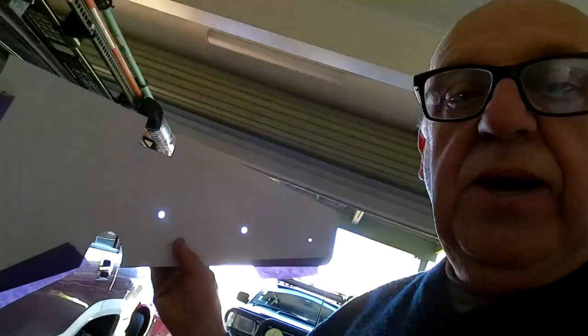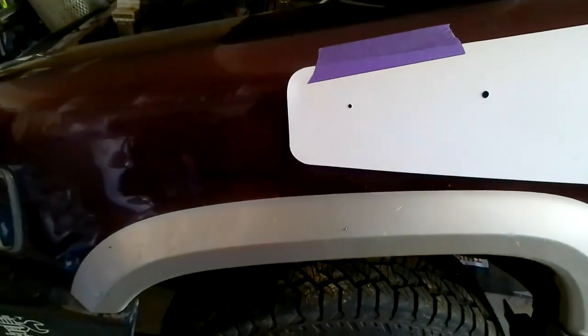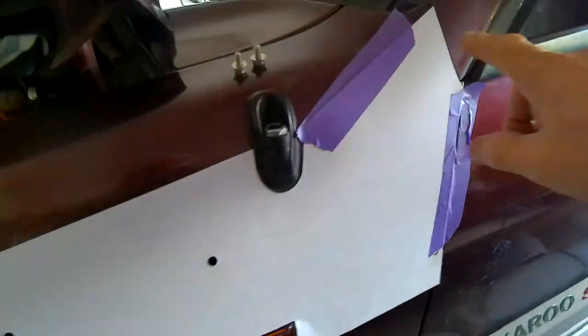I'm going to keep the unboxing part in front of this video. Basically what you get when you get a new snorkel is a template - here's the template and it should line up with the aerial and the indicator. You tape it on; I'm using masking tape because you don't want to damage your paintwork. Apologies for the dog barking in the background - neighbors put their dog outside on Sunday mornings and it yaps until they come back. Anyway, the template's now in place.